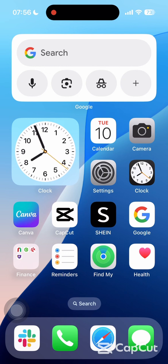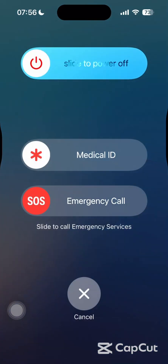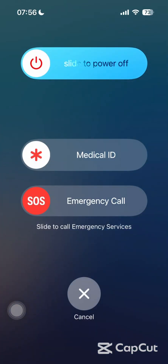First of all, restart your iPhone. Hold the side button and volume up until the slide to power off appears, then turn it off and wait for 10 seconds before turning it back on. After a major iOS update, some services need a clean reboot to start working properly.